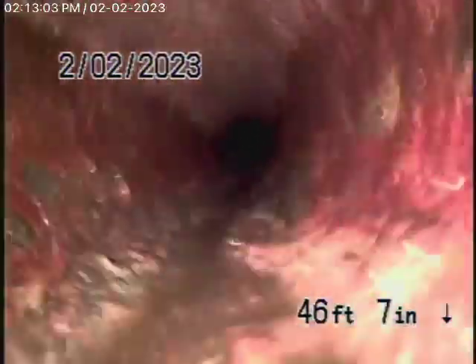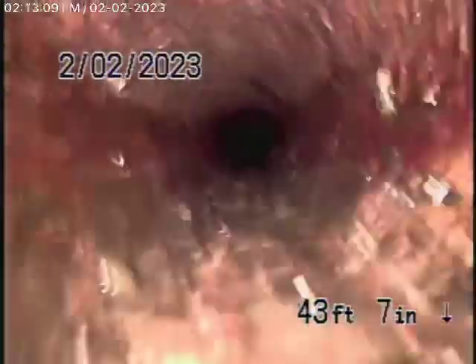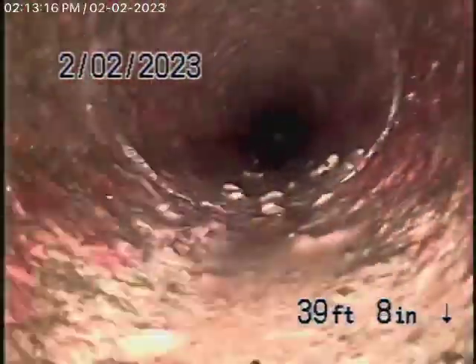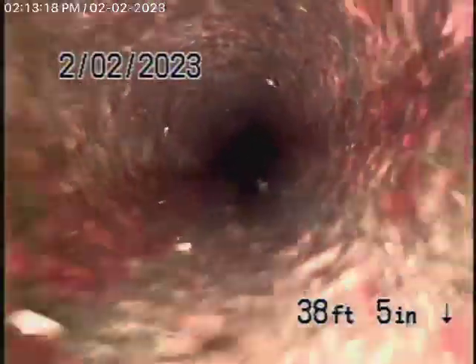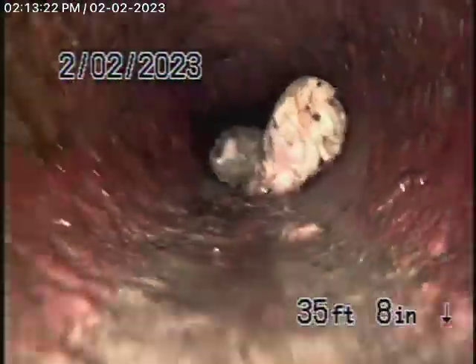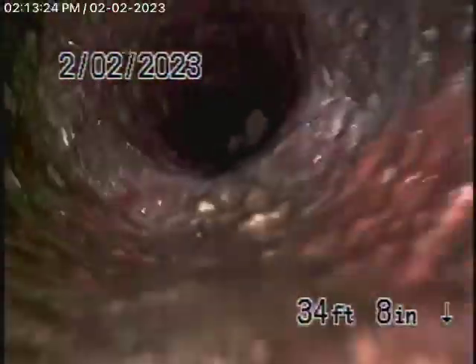Looks pretty good. There's a bunch of paper and stuff — that's why we always recommend never to flush tampons, baby wipes, or paper towels.